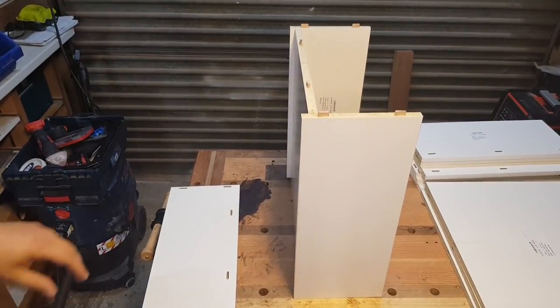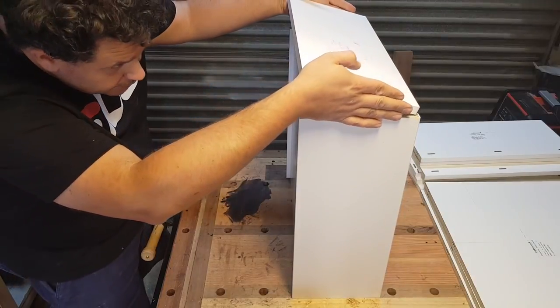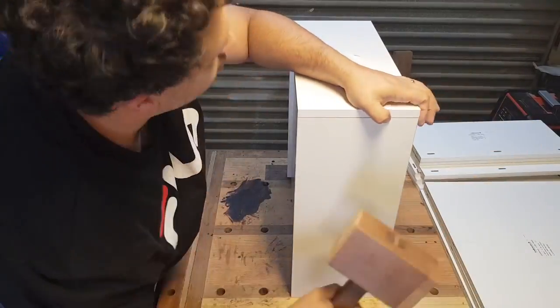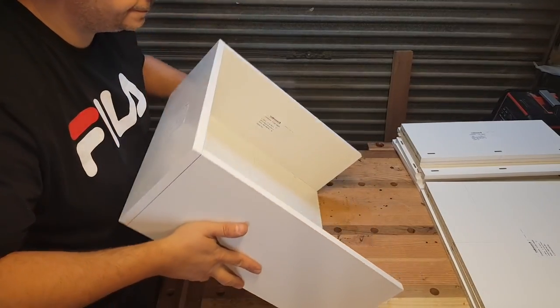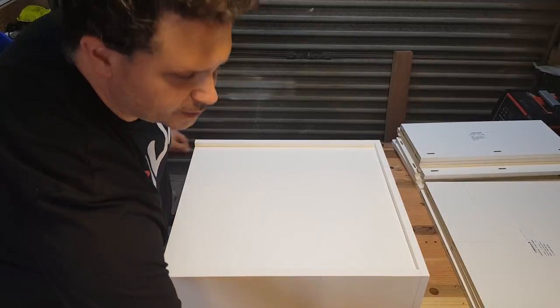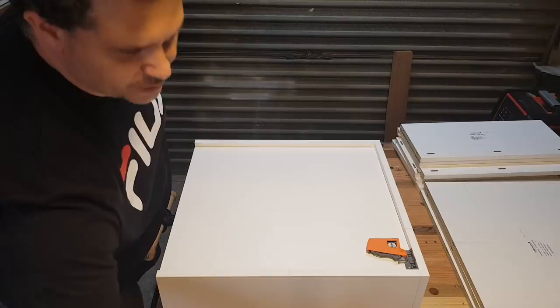There you go — better angle for you. Now our drawer front completes the connections, our back panel just slips in there, and from the underside our Blum hardware can now just mount straight in there.